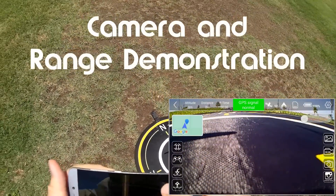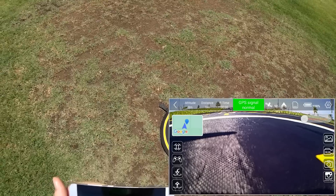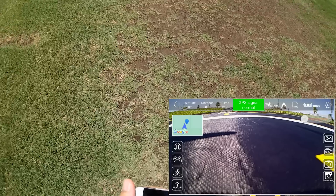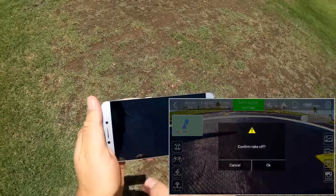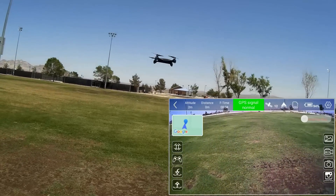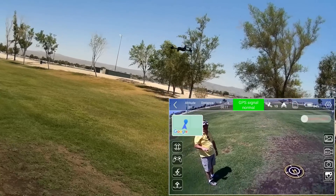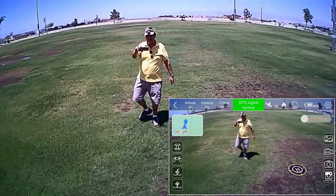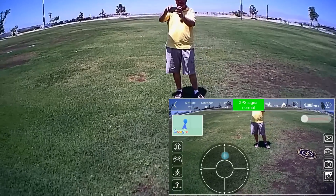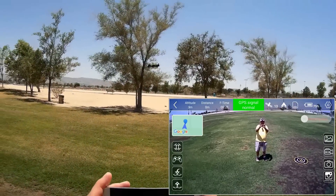We are ready to fly and before we take off we check how many satellites we've got — right now I've got 12 satellites. Keep in mind this uses GPS and GLONASS, we can get up to 20 satellites — I've had up to 20 on this in a recent flight. We're going to turn on the video camera and then tell it to take off by pressing the takeoff button in the lower left corner. I've got quite a bit of wind today, but first we'll see how well this holds its position in that wind.